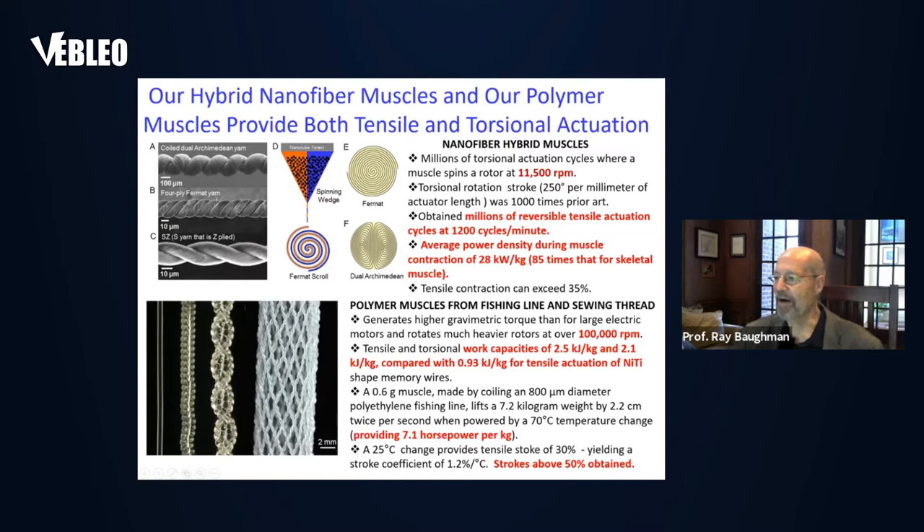Another type of artificial muscle that we've invented are polymer muscles made from fishing line and sewing thread. These muscles are especially inexpensive to make — all you have to do is insert twists into high-strength polymer fibers that are typically sold as fishing line or sewing thread. Both of these types of artificial muscles provide remarkable performance, typically about 100% higher performance than natural skeletal muscle, and they operate for a very long cycle life.